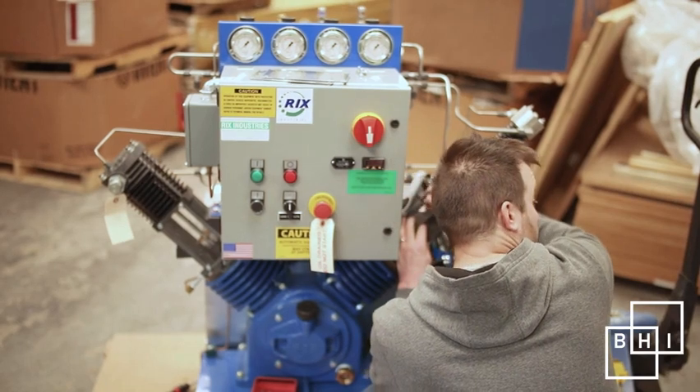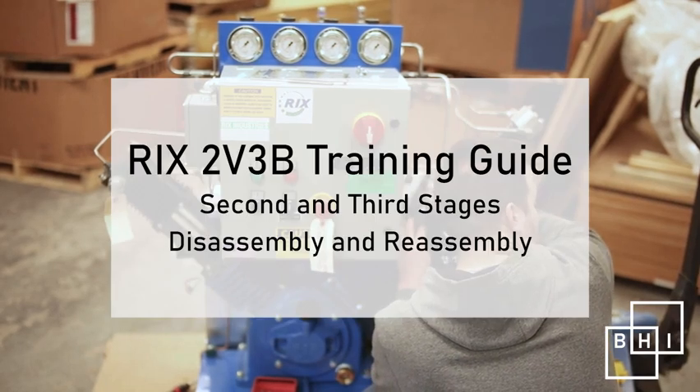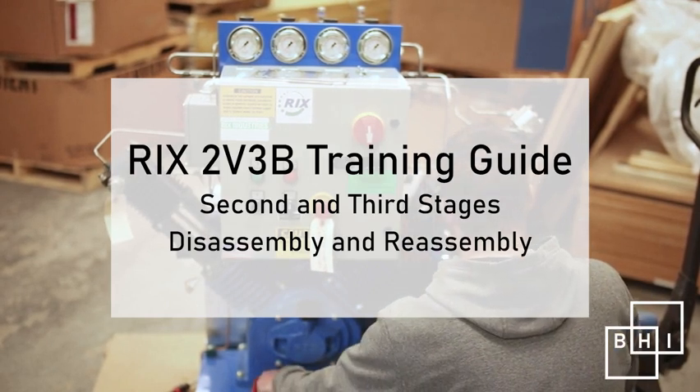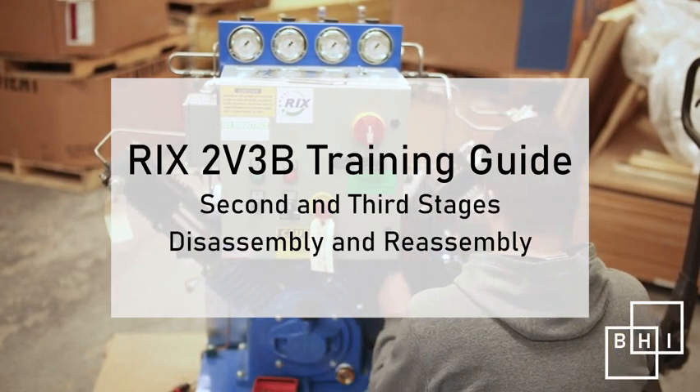In this video, we will be reviewing the disassembly and reassembly of the second and third stages of the Ricks 2V3B compressor. We will start with the third stage.